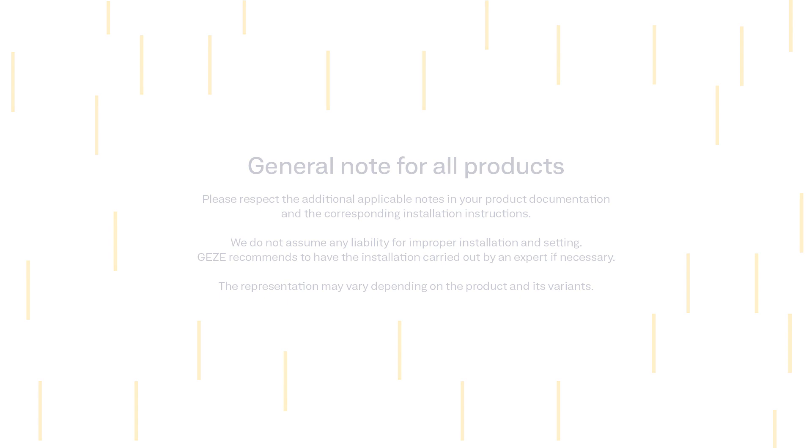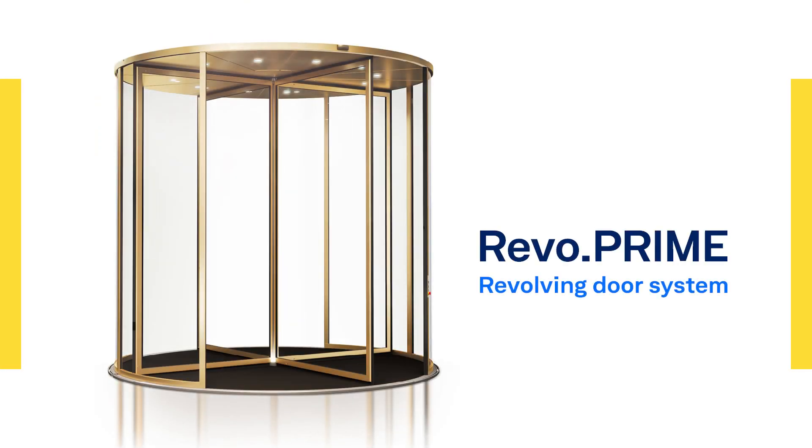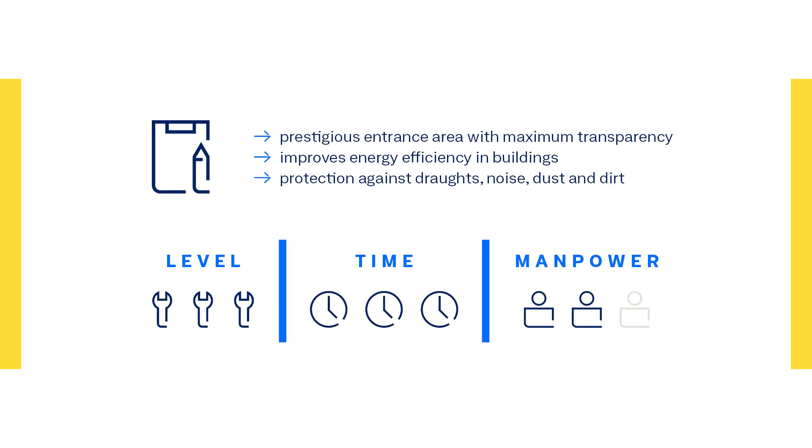In the following video, we show you the basic steps of how to assemble a Gazer revolving door, using Revo Prime as an example. In this case, the door is installed in our test field, and therefore has no real floor or facade, as you would encounter on site.